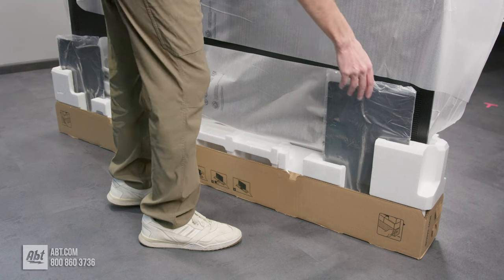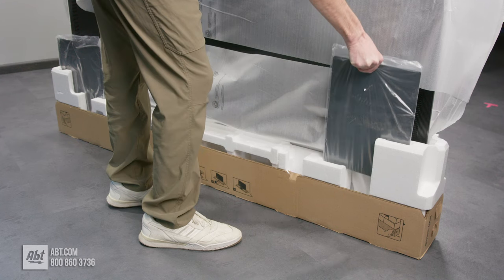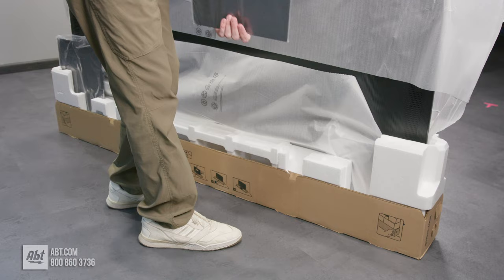Around back, you're going to have two more pieces to take out. They're both part of the pedestal and they are heavy, so be cautious when you take them out.